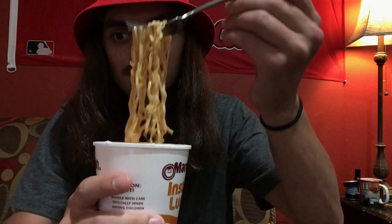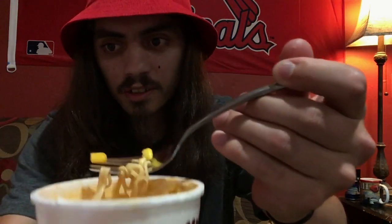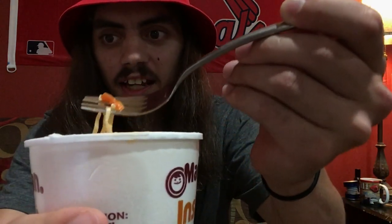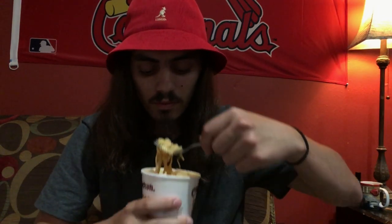Alright, so we got the noodles, we got the corn right here, and there's carrots in here. There's not that many peas. You got your carrots, and then you got the seasoning that was in here that gives you the soup. It has a sriracha chicken flavor, and since your noodles soak in that, your noodles taste like it — it's a ramen noodle.